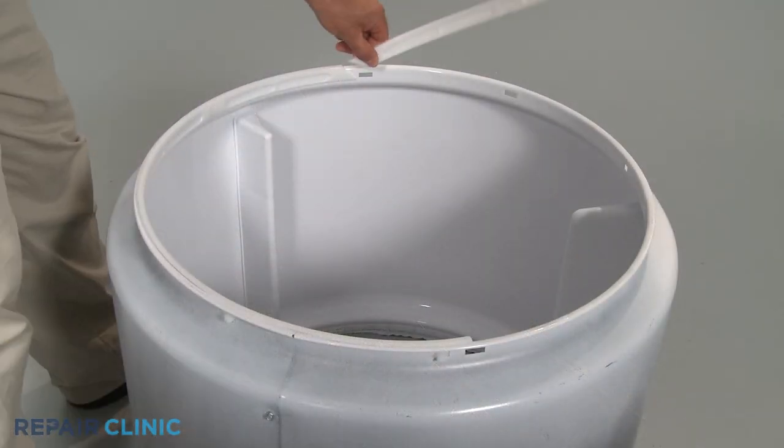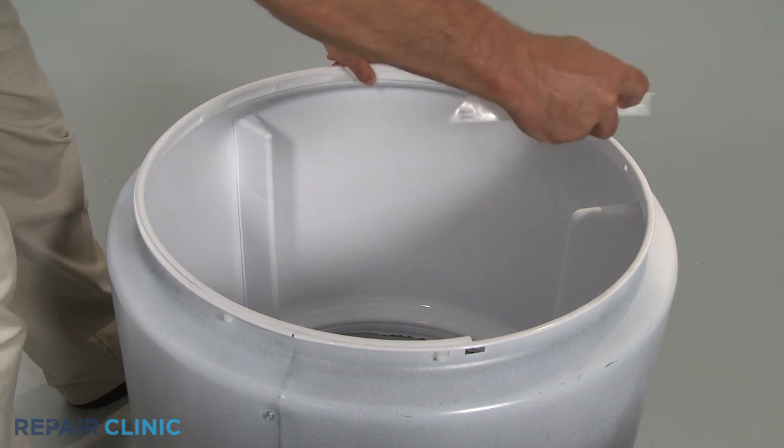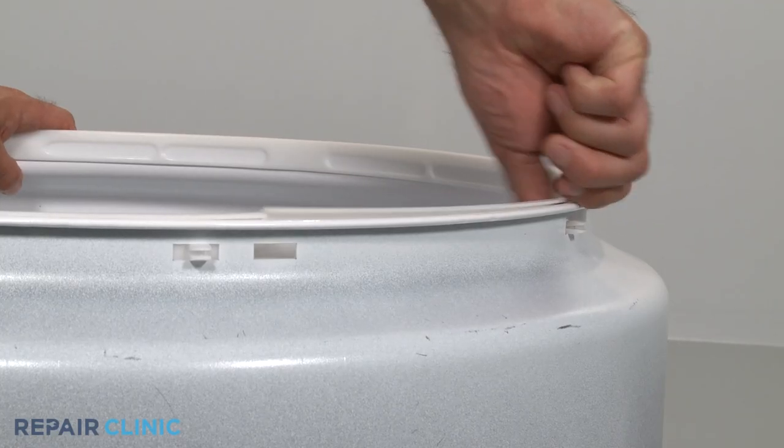When installing a new glide directly onto the drum rim, align the tabs with the slots and snap the glide into place.